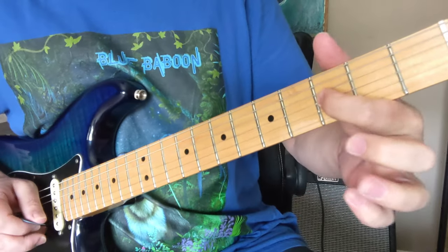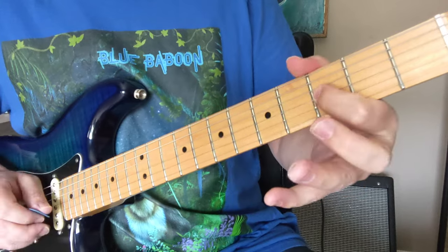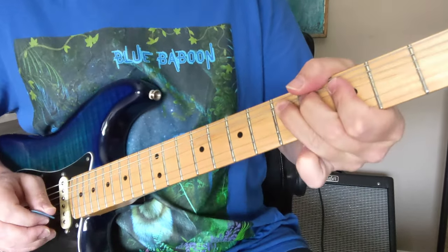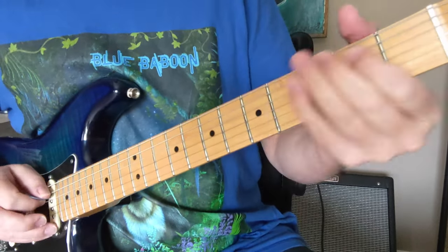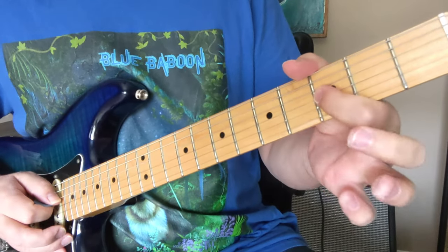Now we're going to come up to this much higher note after that: 1, 3, 3, 5, 3, 5, 3. So let's look at all that. And there's a little tiny bend on the end of that.